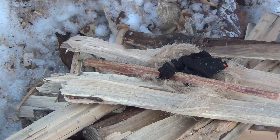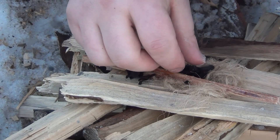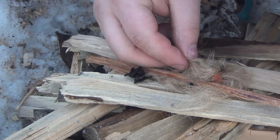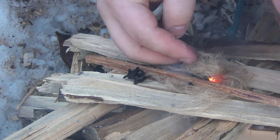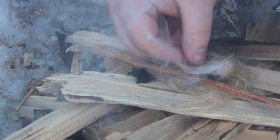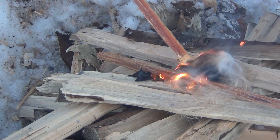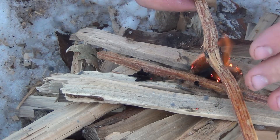Oh, here we go! There's definitely sparks flying. Oh! Here we go. Come on! Hot damn, hot damn. Come on — some of this fat wood needs to catch.